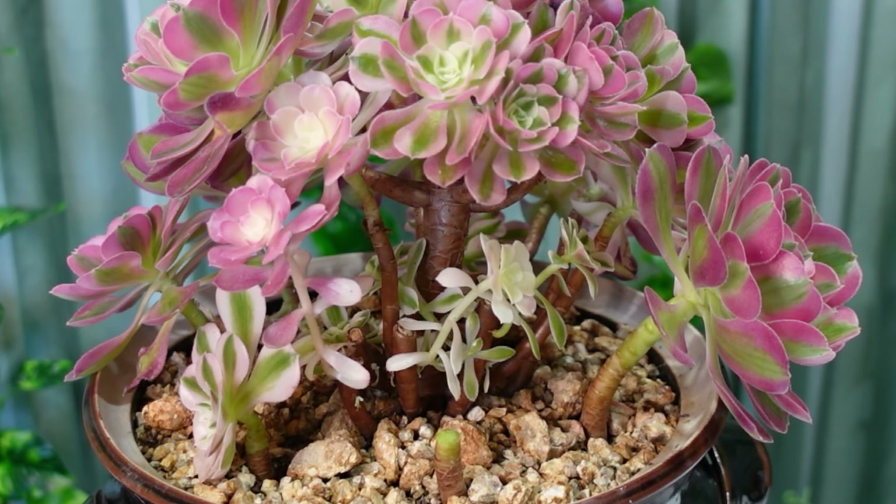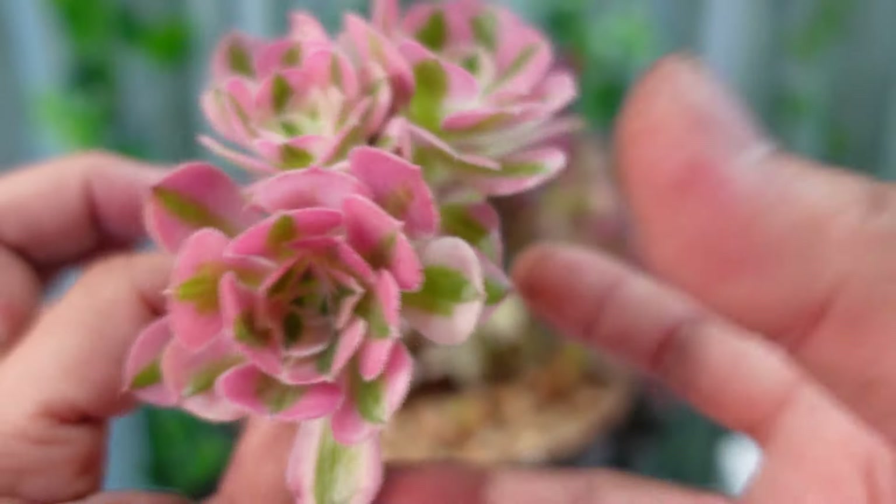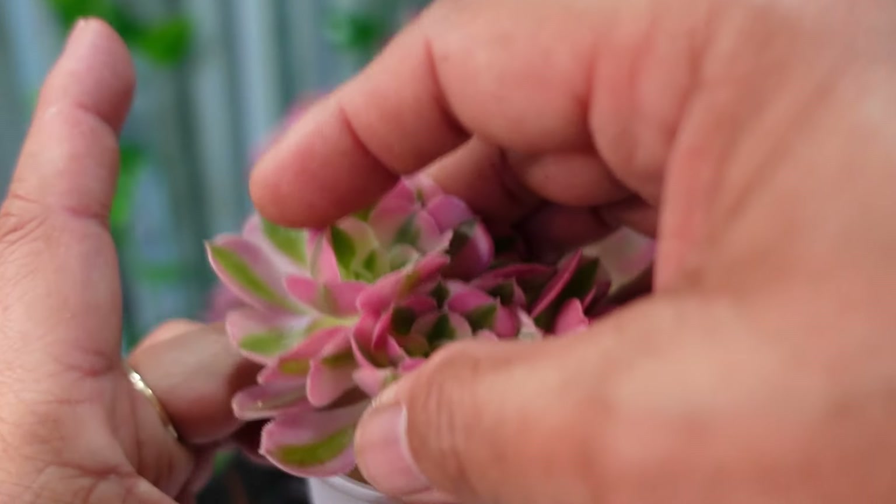The next one to chop is this triple head - I need to remove it but don't want to cut it too short, so about an inch of stem is enough. This is actually a cutting I took before, and three heads grew out of it. Now I'll dip it in the rooting powder and put it in the box.